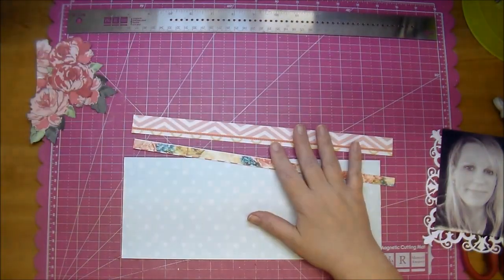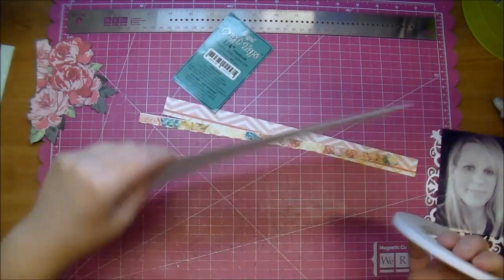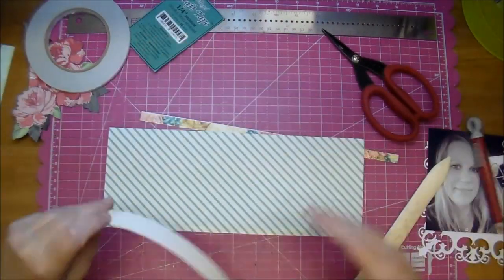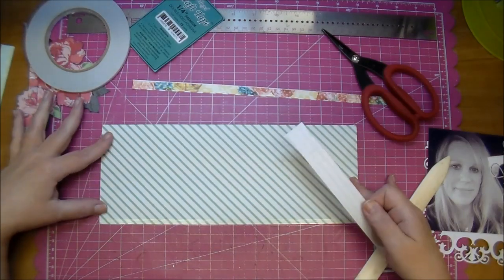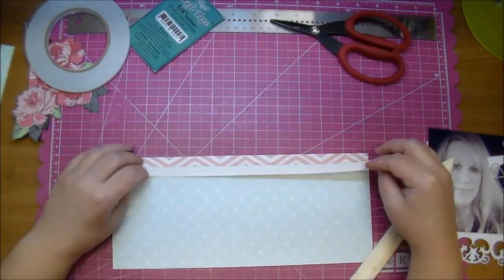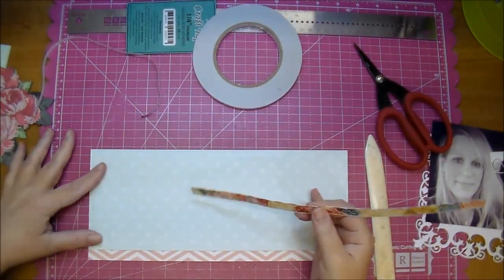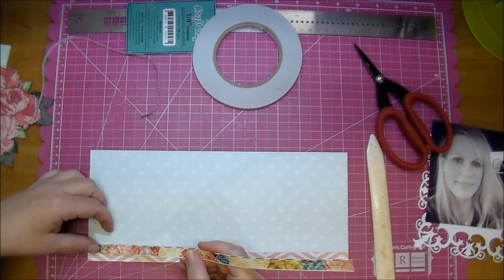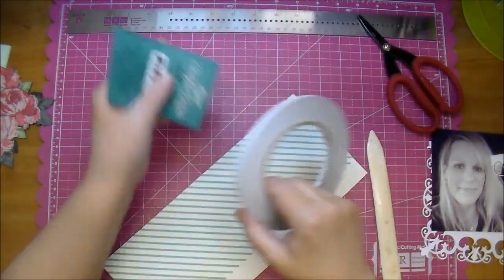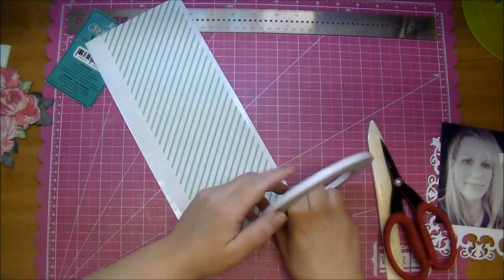Now I'm going to adhere down my strips. I'm using some Angel Craft tape — it's a double-sided, very strong adhesive — and I'm using my matte grid as a guide to try and get it as even as possible. Then once I adhere it down I'm cutting off the excess that goes over the edge, and again adding my adhesive to the entire back of that mat.